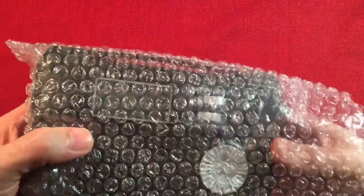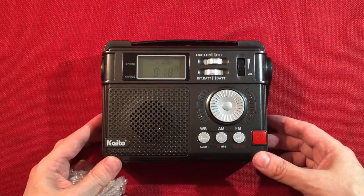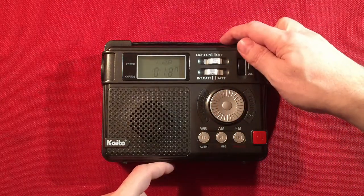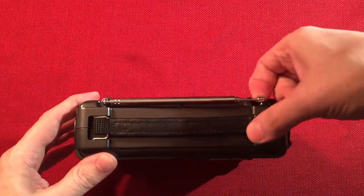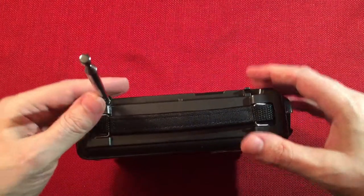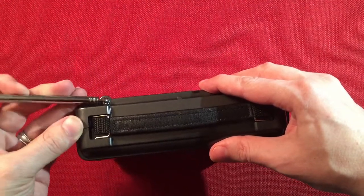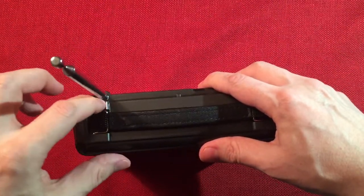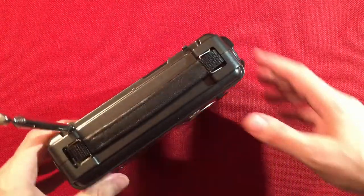So let's get to the radio, the fun part. It comes bubble wrapped, which is good to see. It's this really cool black and silver theme. Let's go over dimensions: length of seven and one quarter inches, height of five and a half inches, depth of two inches. On top there's an antenna that extends to two feet which is pretty awesome, and it rotates almost 180 degrees, though there's a ridge that stops it from coming forward.